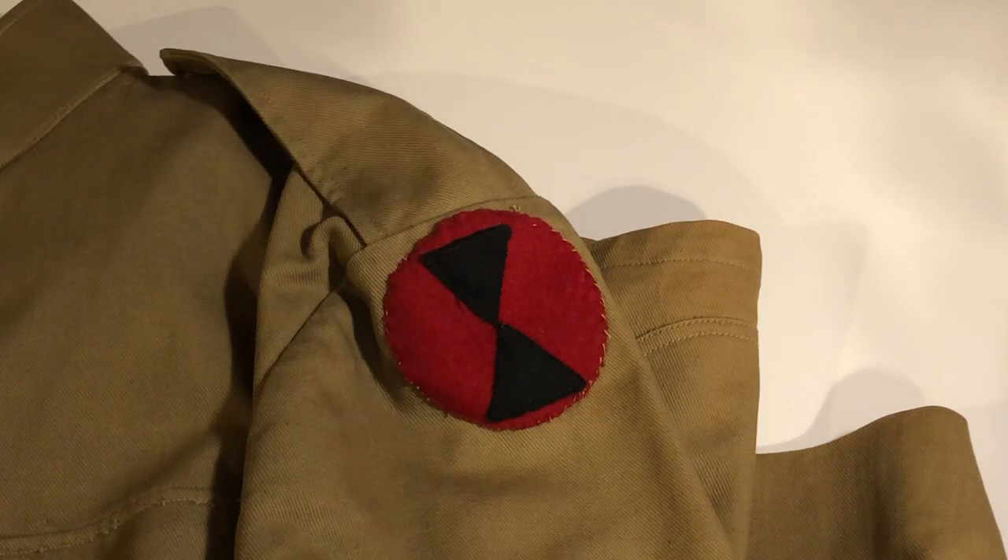On the upper left sleeve, the shoulder sleeve insignia was worn. These were most commonly used to represent which division the soldier was a part of. They weren't officially authorized until late 1918, however some were worn unofficially before then. These could also be used to represent which army or corps the soldier was a part of. This particular patch represents the 7th division.